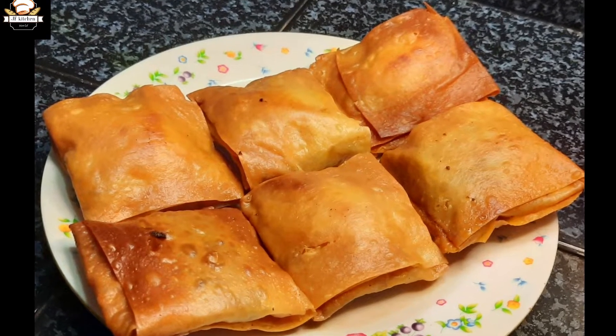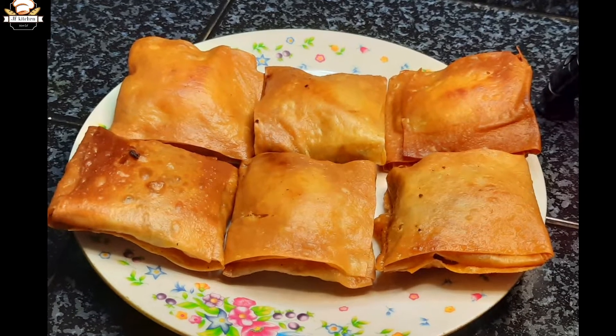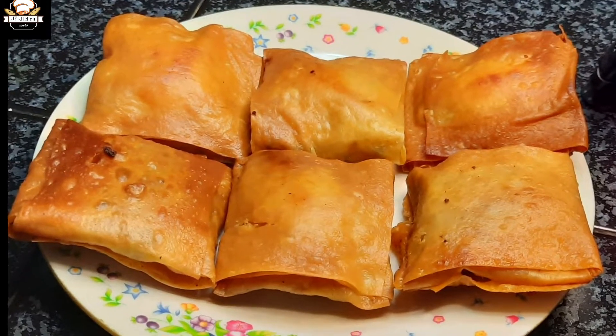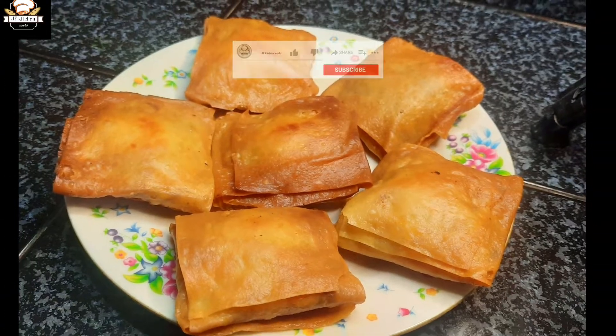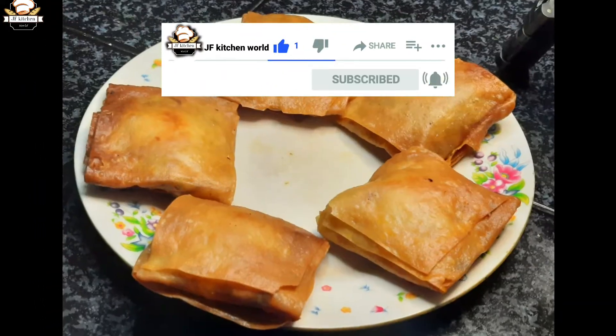Hi friends, welcome back to JFKitchenworld. I am very simple, I am a nice tasty eater. It is a recipe for a nice snack. It is made of samosa sheet and it is made of filling. It is a nice snack.